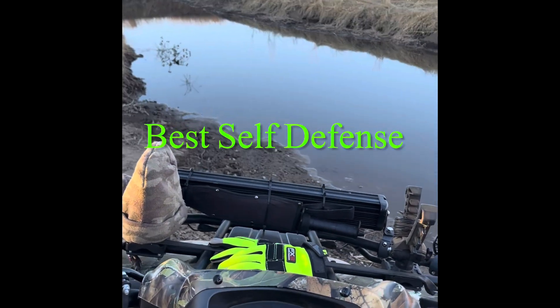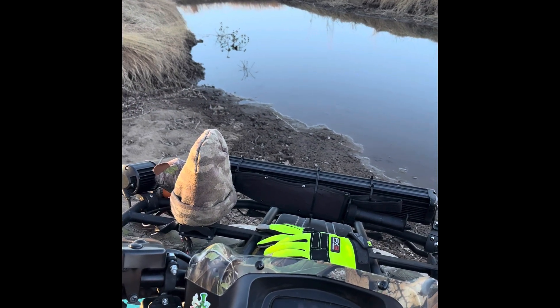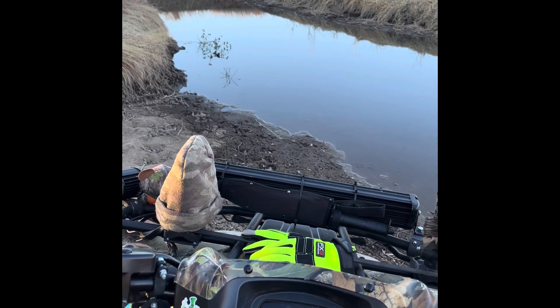Outdoor tones here. I wanted to do this video because I love my Glock 20 — it's a Gen 5. I did one video and it's got 900 views right now, but it's not the best video, so I'm gonna do this one.